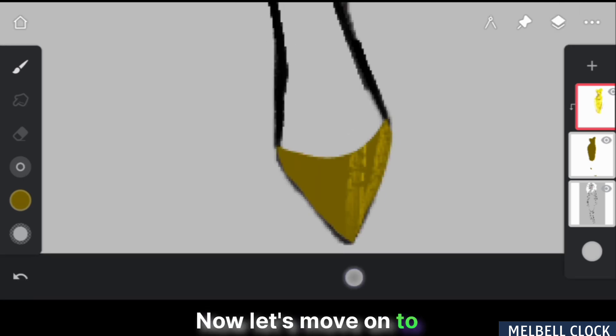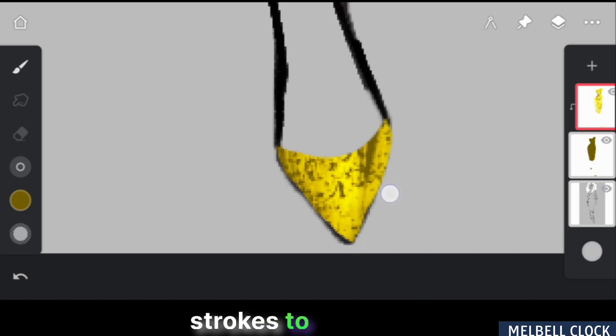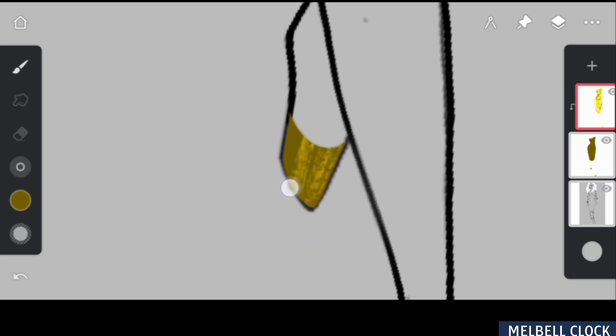Now let's move on to the shoes. We want to give them a metallic finish that matches the dress. To start, I'll create a layer of subtle light to establish the base tone. Next, I'll add more strokes to intensify the light, focusing on the areas where light is hitting the most, such as the upper surface. I'll do the same thing with the other shoe.